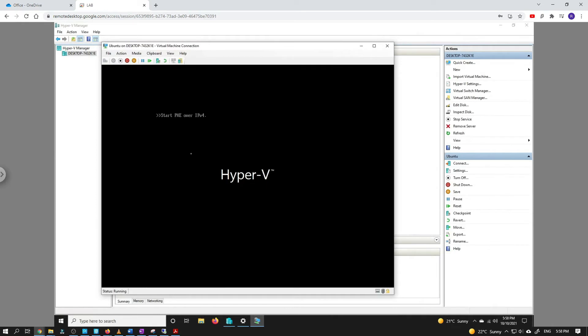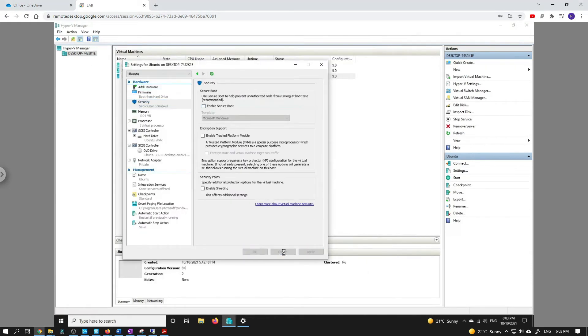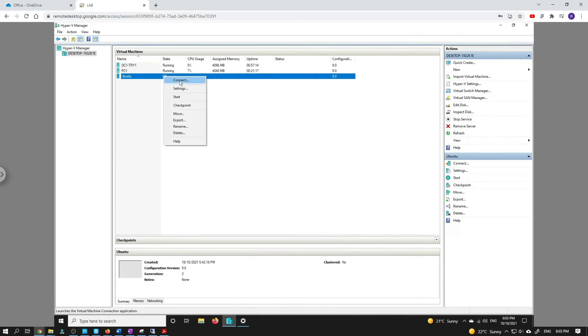So we know what's happening here. All we have to do is go to security and disable the secure boot, and then we try again. Let's have a look.